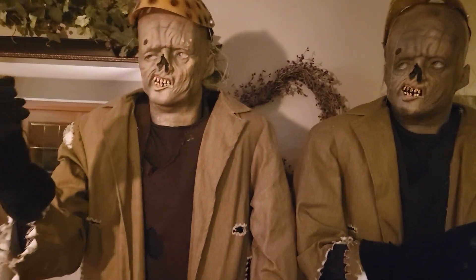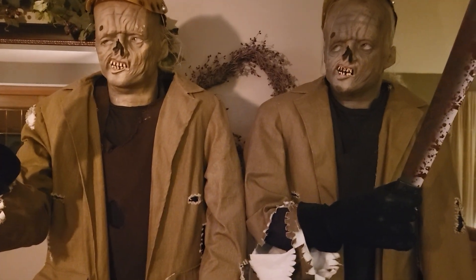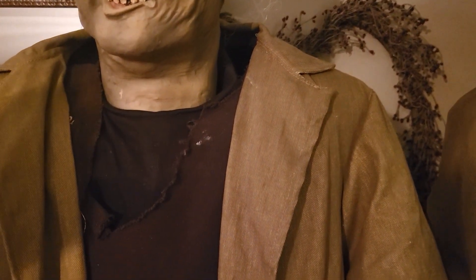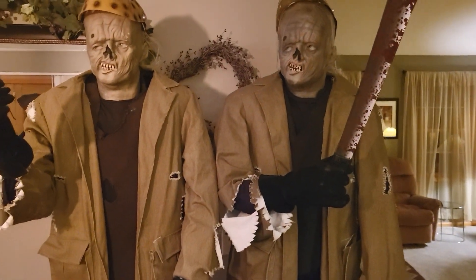I was repairing it for the guy I picked up the Rob Zombie Michael from — which is pretty awesome. He also had a Leatherface, so a video on that is coming soon. This one had a split gear in the neck and the guy didn't know how to fix it, so I fixed it up for him.